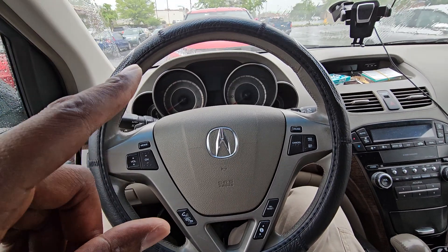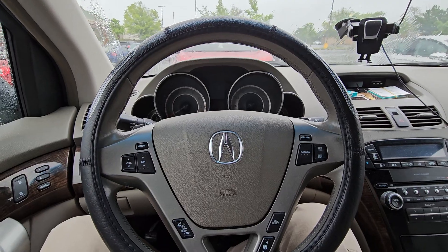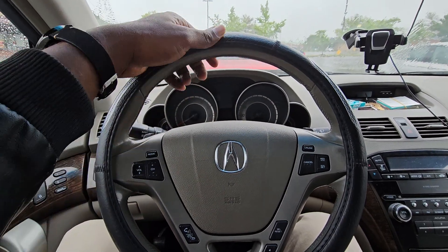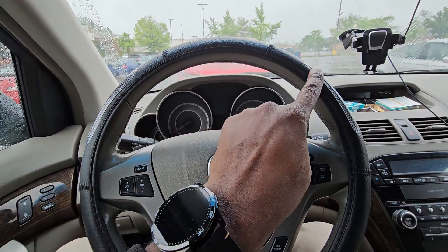I was trying to put this one on — it was quite difficult — so I have a quick tip. My wheel diameter is 15 inches but this wheel cover is 15.5 inches.